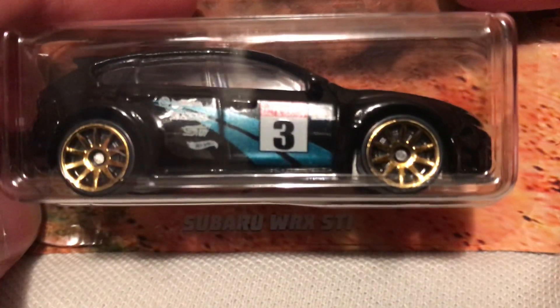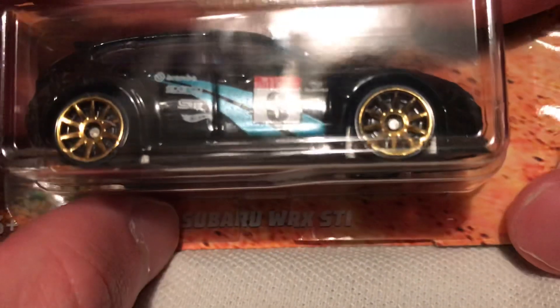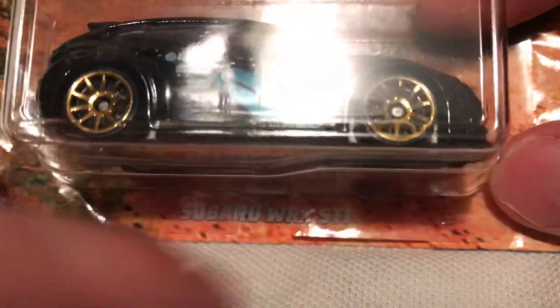Hey YouTube, it's me Julian. It's a Subaru WORX STI — at least that's how I like to pronounce it. It's a WRX, of course. I just say WORX.